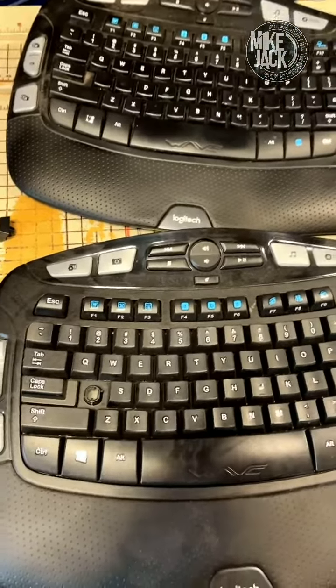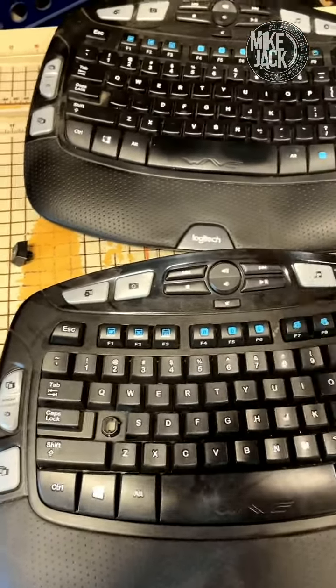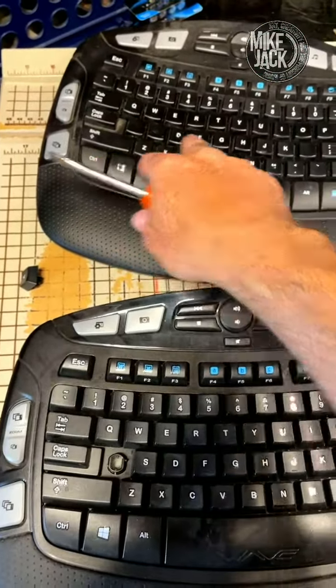Alright, so this is a quick video. I have an issue with the way I type — I rub off certain keys.